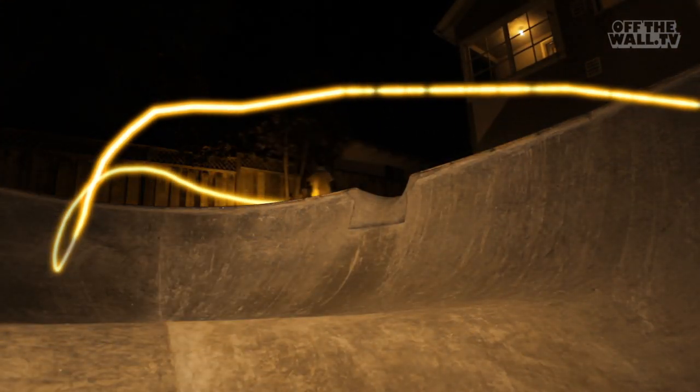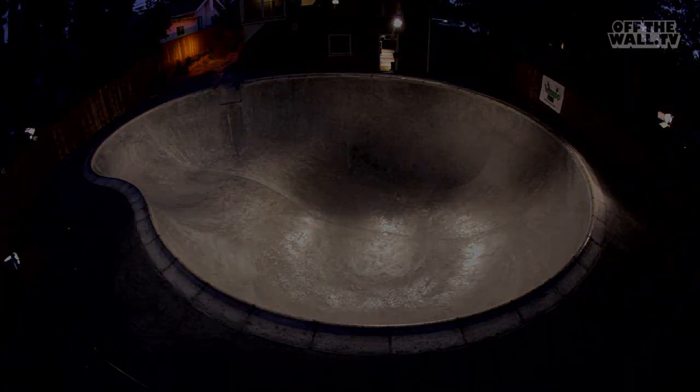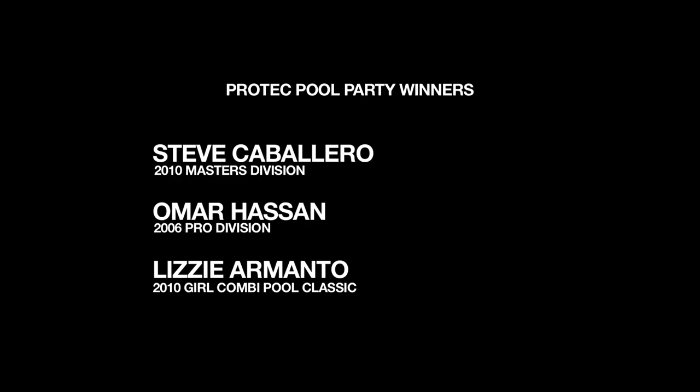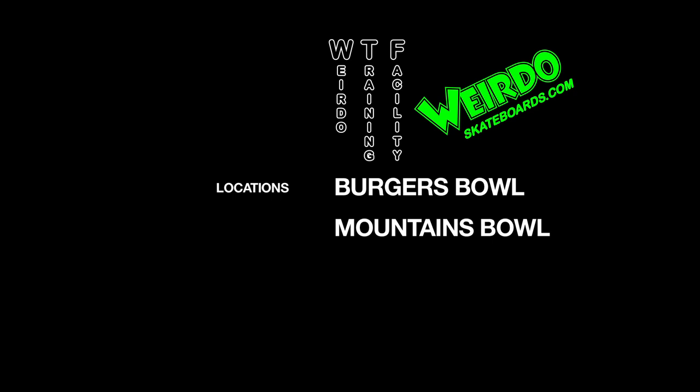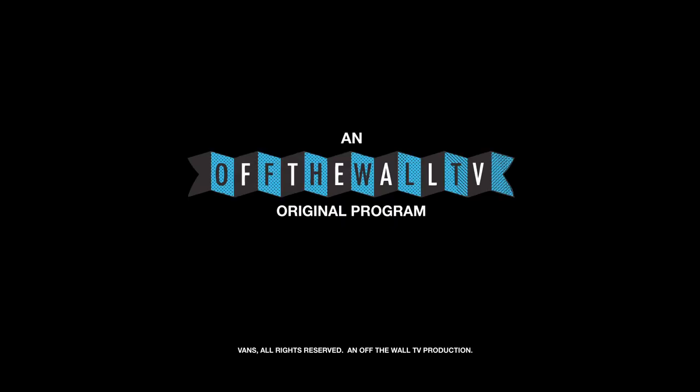I try to visualize a new line and practice it and try to accomplish it. Every pool is a new challenge. That's what makes skateboarding so exciting. I really do like my job.